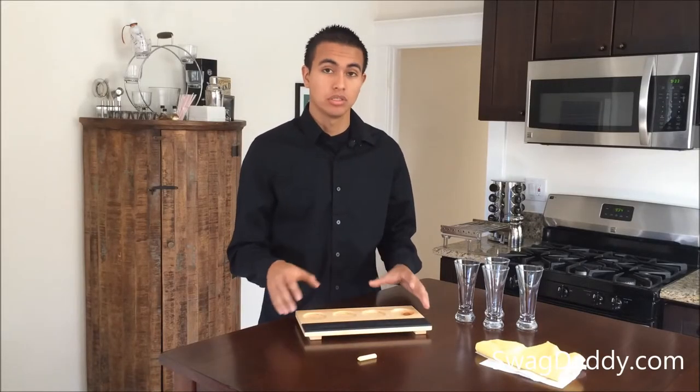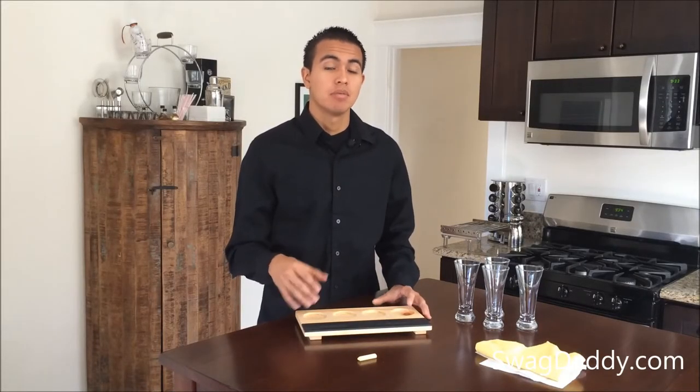The Pilsner glasses are not included with the beer sampler tray, but they are also available on the SwagDaddy website. Now that you've seen this review, go get your swag — stuff we all get.